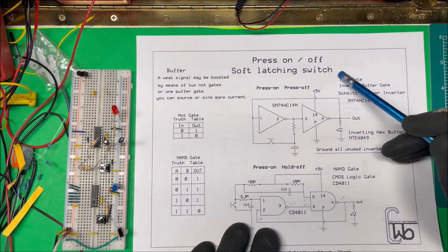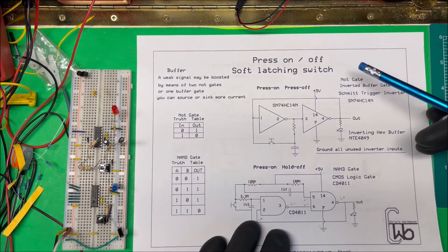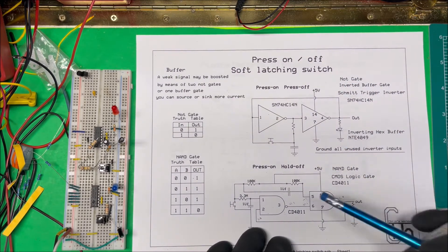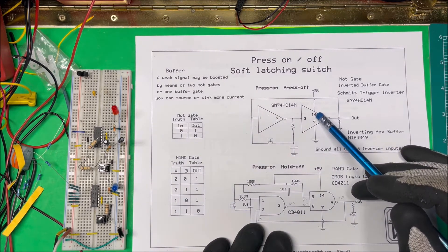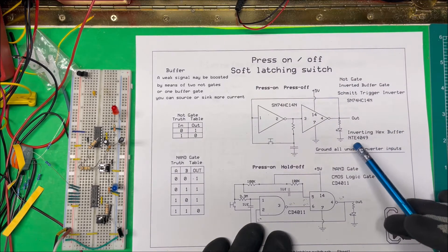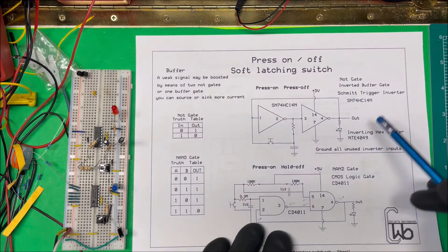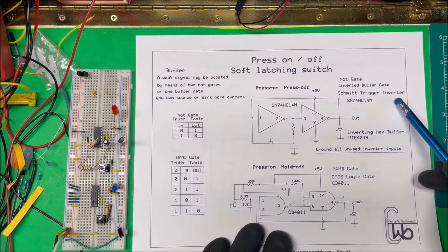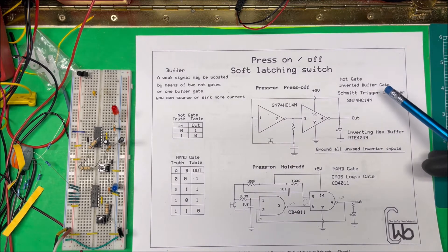Let's take a look at a soft latching switch. I've got a project and I want to be able to turn it on and off with the press of one button — press on and press off. I've got two circuits to try. This first one is made up with a couple of NOT gates or inverter buffer gates. The inverting hex buffer is a NTE 4049, but I didn't have one so I'm using a Schmitt trigger inverter — same thing, just with a little hysteresis.